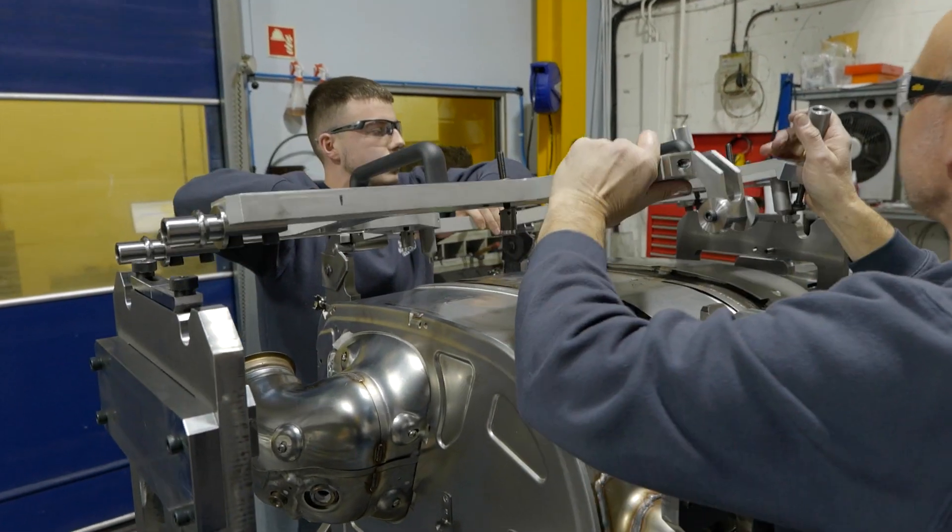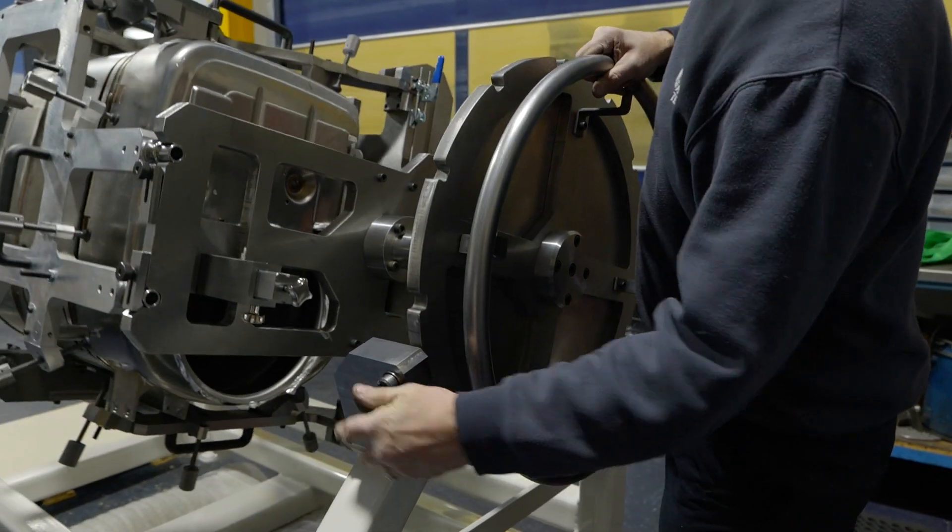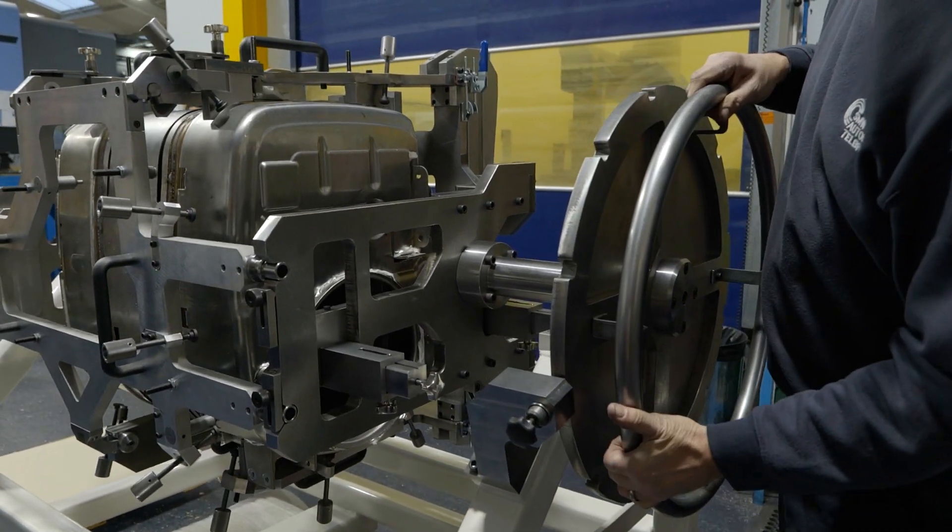Callum, can you talk me through the process? You're responsible for assembling a fixture such as this — what does that entail? The customer will obviously liaise with the sales team, which involves creating the concept that will be passed on to the design team, who will create drawings and models for us guys out here on the shop floor. We will then manufacture the parts and fit the components to the drawings and models.